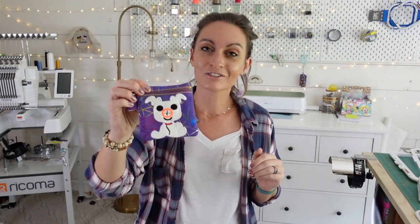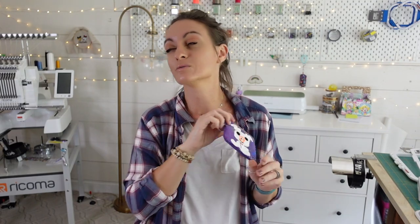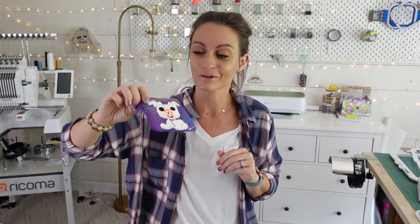Thank you so much to Off With Her Threads Embroidery for allowing me to use your patterns in my tutorials. I just add to cart, add to cart, add to cart. I have a huge list of patterns that I want to go through, so we're going to be here for a while going through Off With Her Threads Embroidery patterns.